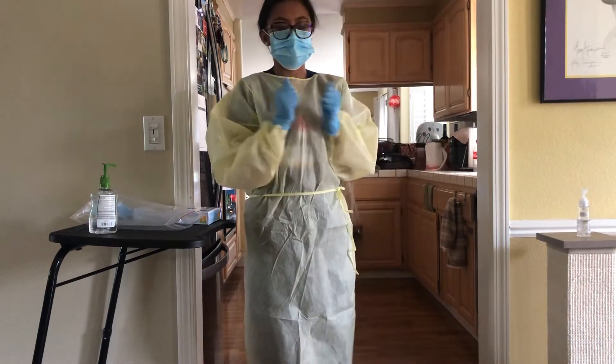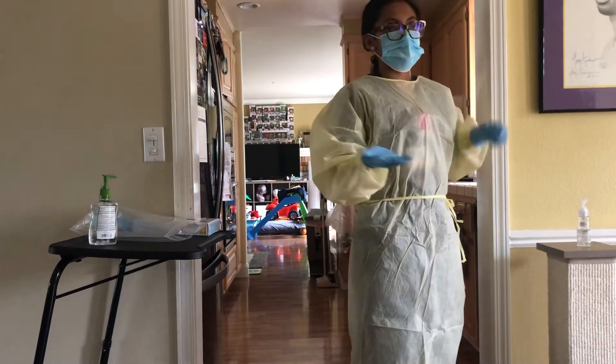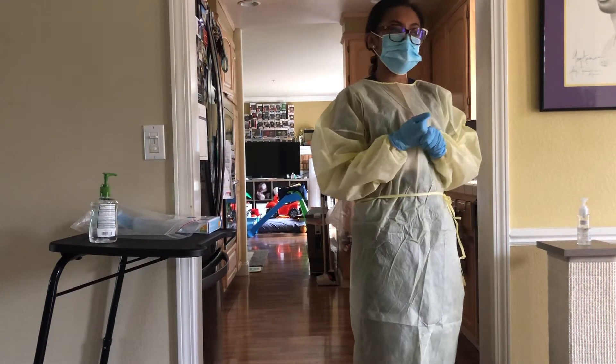Now that I have my isolation attire on, I will knock and enter into the patient's room, and I'll also ask for permission prior to entering.